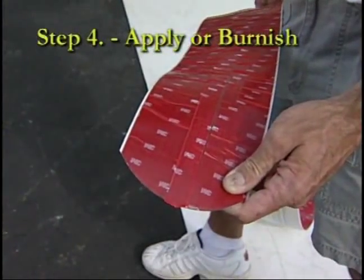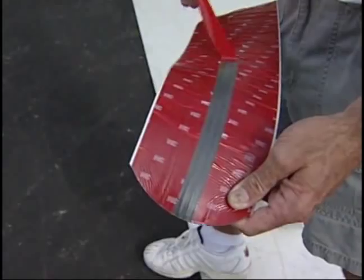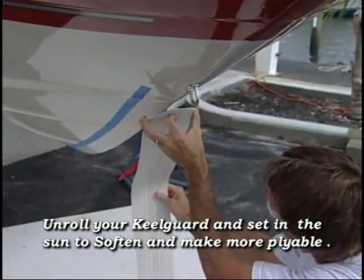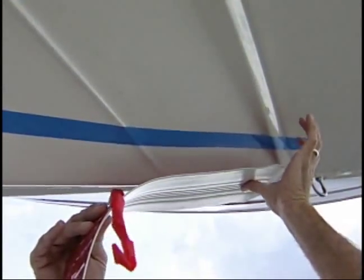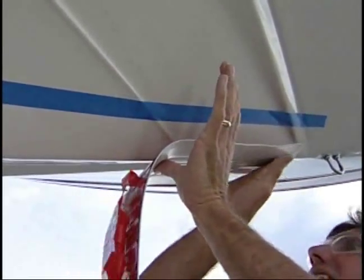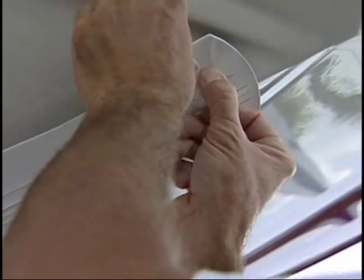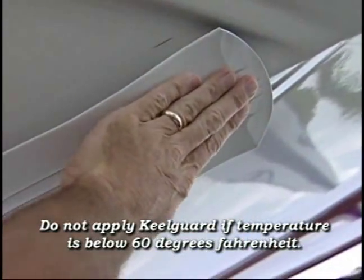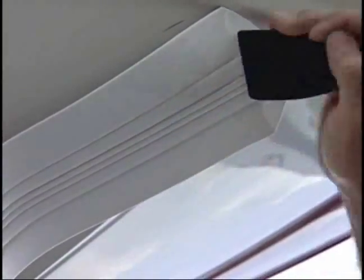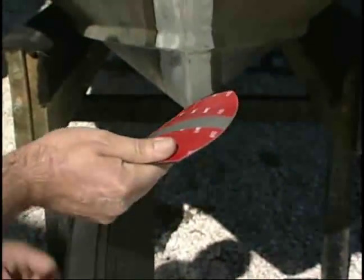Step 4: Applying or burnishing the Keel Guard. Before applying the Keel Guard, it should be unrolled and set in the sun for approximately 10 minutes. This helps the Keel Guard become softer and more pliable, making installation easier. Usually, laying the Keel Guard over the bow of the boat is enough to soften the material. If applying during cooler weather, we recommend taking the Keel Guard indoors and unrolling it until it lays flat and becomes pliable. The Keel Guard should not be applied when temperatures drop below 60 degrees Fahrenheit. The adhesive has a protective red plastic liner that has been scored approximately 1 inch wide down the center, to aid in centering the Keel Guard.